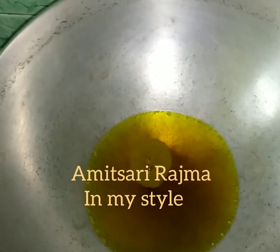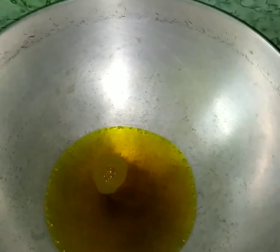Hi everyone, welcome to my channel Choose to Sparkle. Today I am going to make Amritsari Rajma. If you like my video, hit the bell icon and subscribe to my channel at the end of the video.